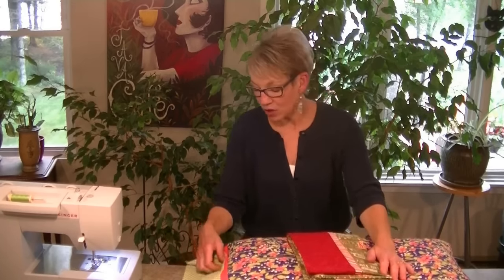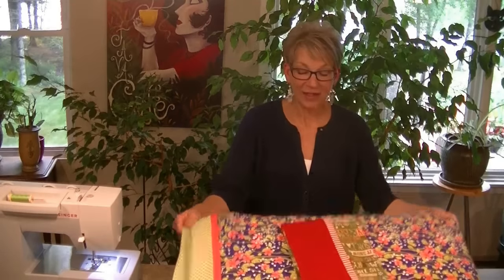You can share your pictures of your pillowcases on my Facebook page, Making It Easy with Liz. Have fun!